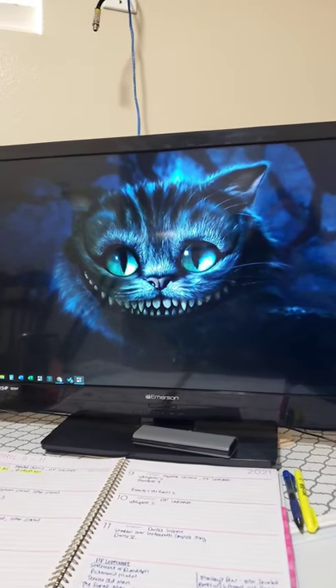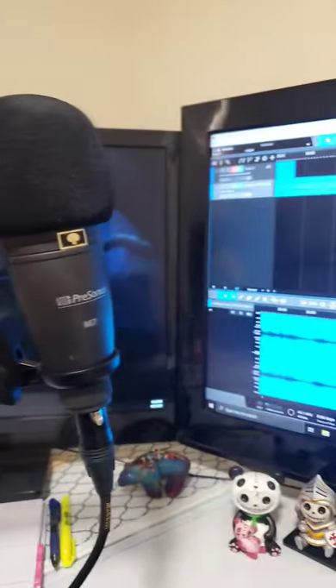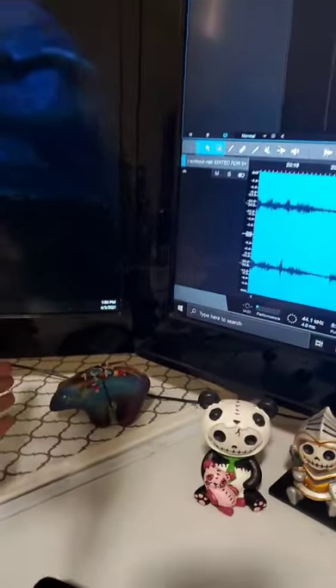Hello my darling, this is my setup. I have a Presonus M7 microphone and I use Studio One over on this screen right here. This is adorable.